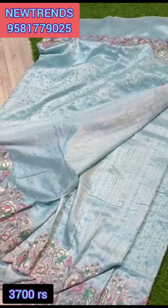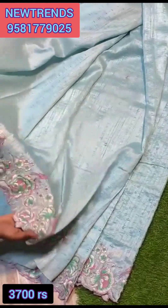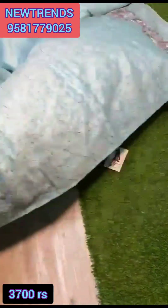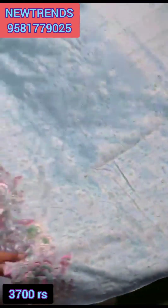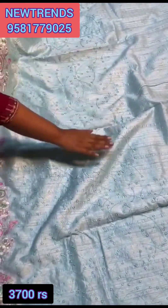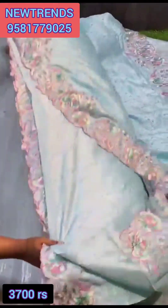Same color combination blouse is here with a hands ki border. Sari all over — from starting to end, manki work is really nice. Mainly in the pleats part only, the work is there. Sari all over — have a look. So classy and so cool collection!